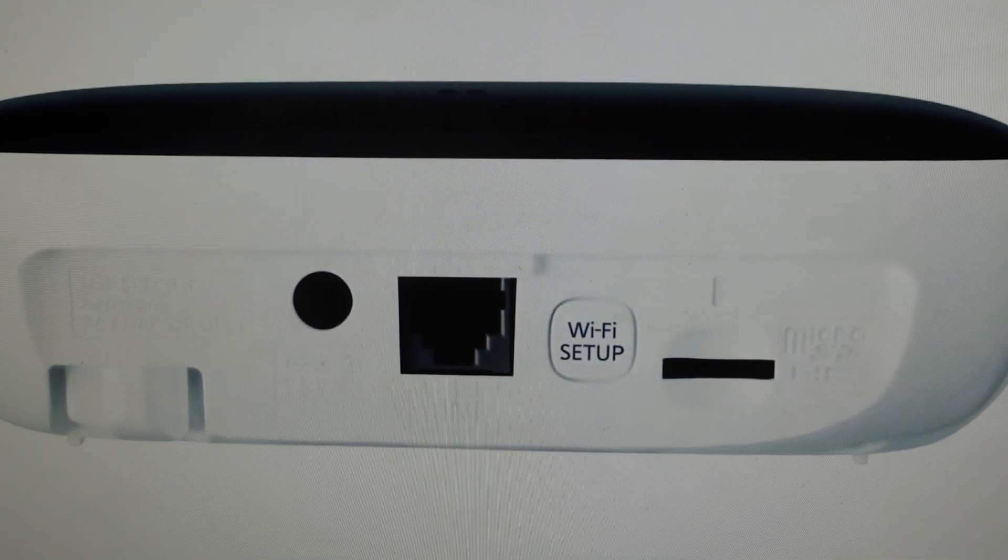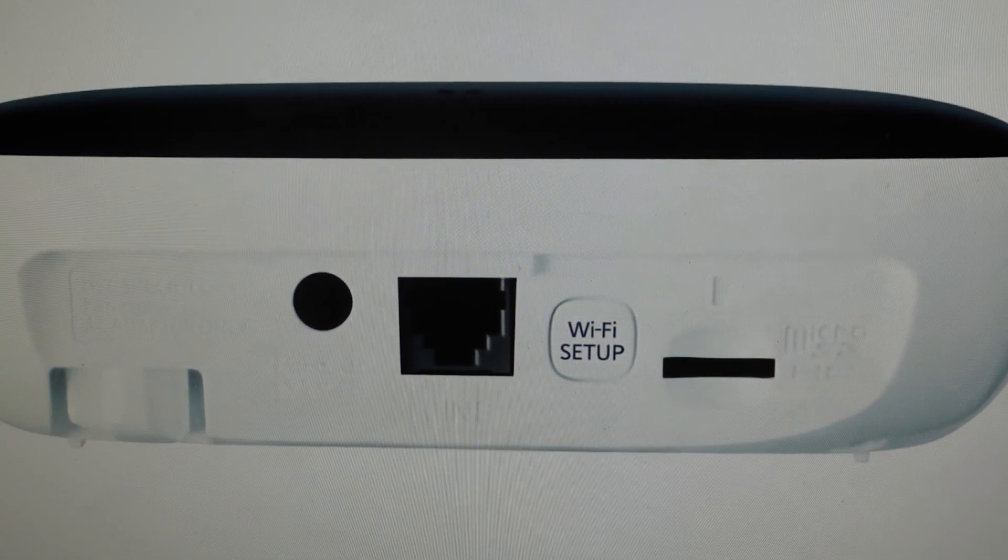Once that happens, you can let go and just wait for the hub's LED indicator to light up in red, which means the hub has been successfully reset. At that point, you can go ahead and unplug it again, plug it back in, and start it up like a brand new device.